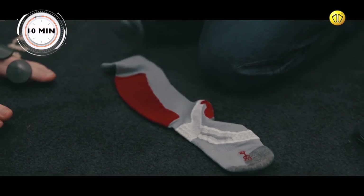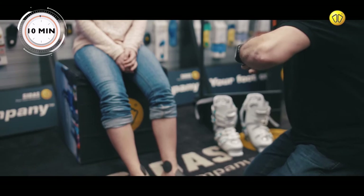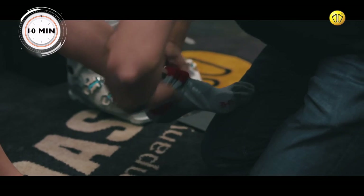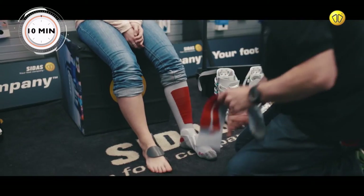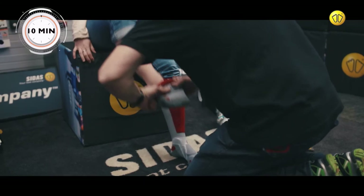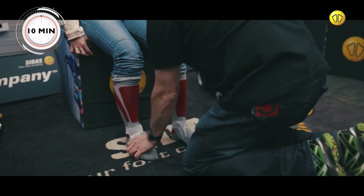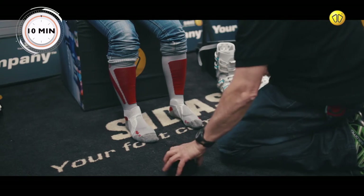Fit an appropriate pair of technical ski socks. Then, place a toe protector over them.